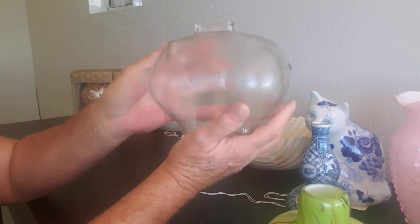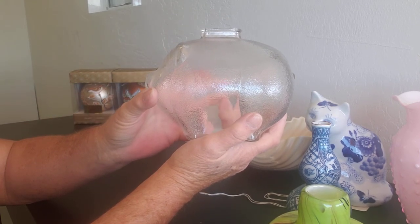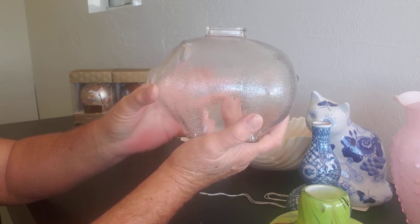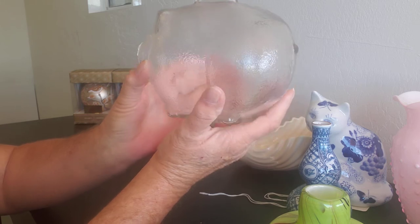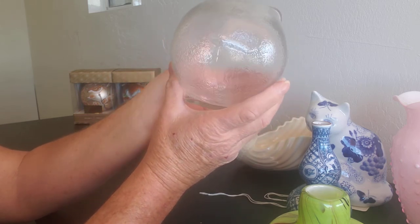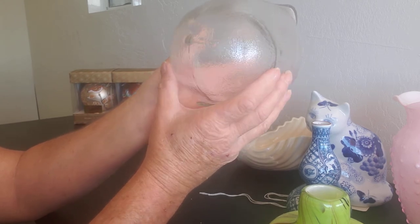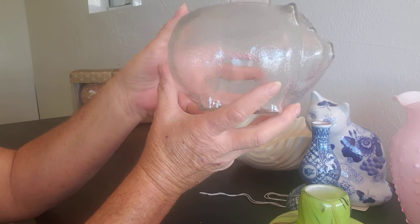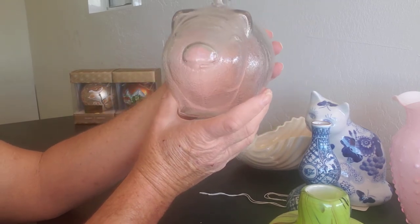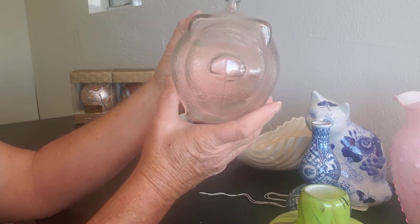The next item is a 1970s Anchor Hocking textured glass piggy bank — it's a large one. I do have a small one as well in a different color. You can see his little tail — cute little guy. Maybe it'll make your kids want to save their money; it would have never worked for my daughter, but maybe yours.